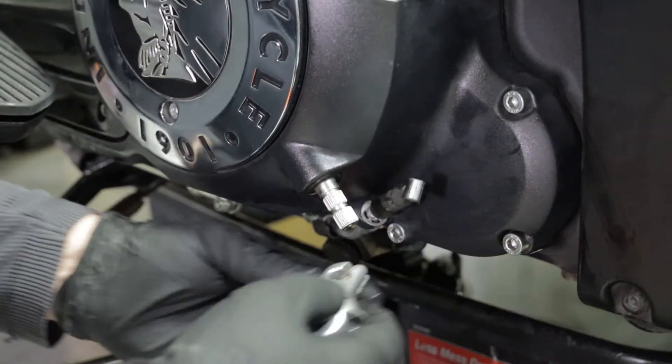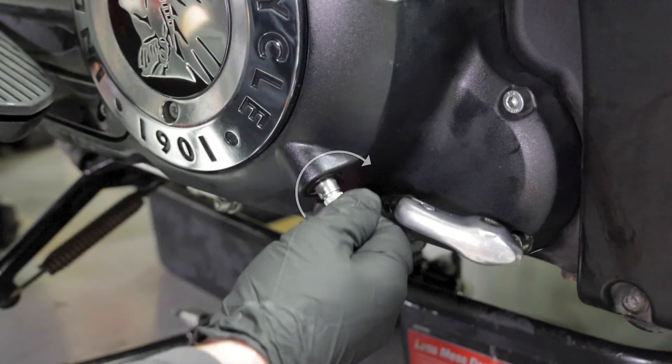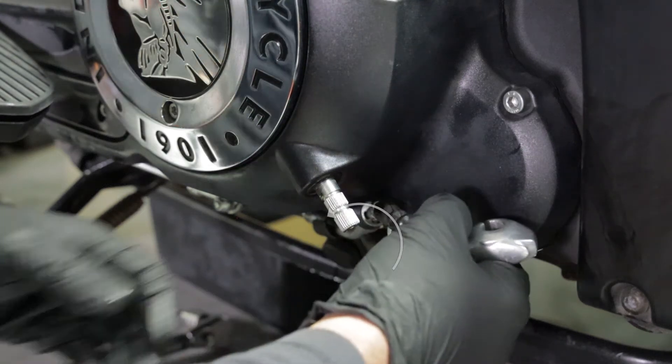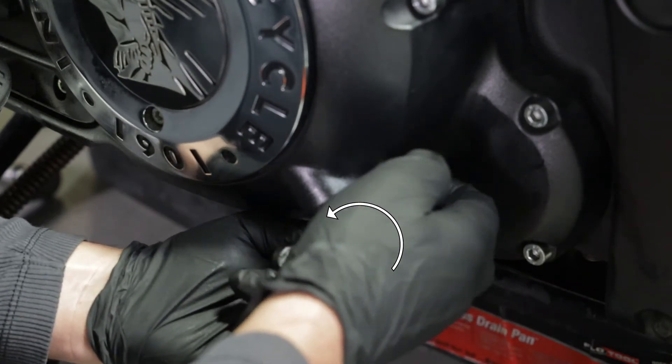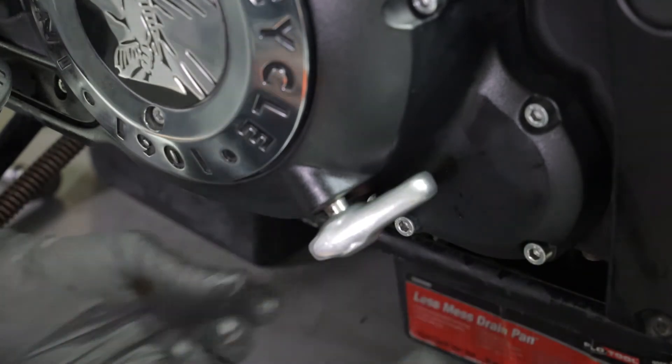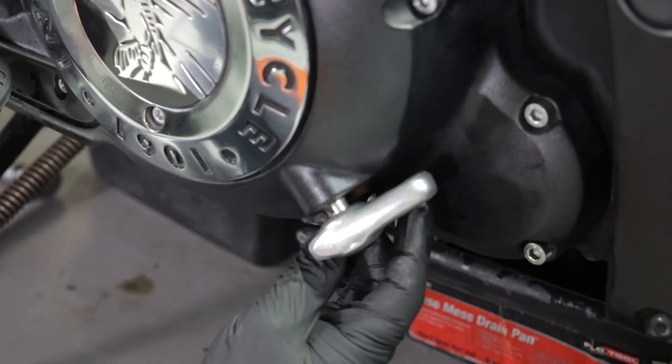Next, install the clutch cable to the actuator arm. Rotate the clutch shaft clockwise towards the engine case until it won't move forward anymore. Rotate the actuator arm counterclockwise towards you and gently align the splines. Reinstall the bolt and torque to 84 inch pounds.